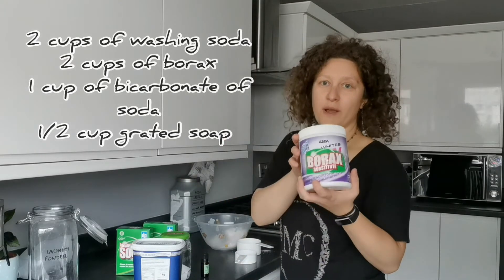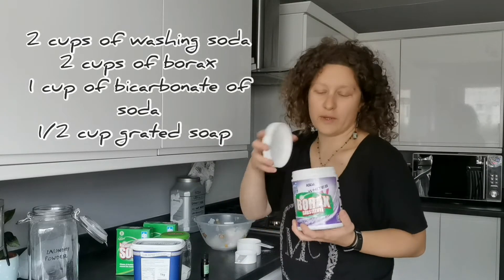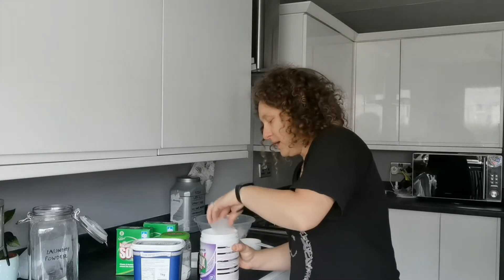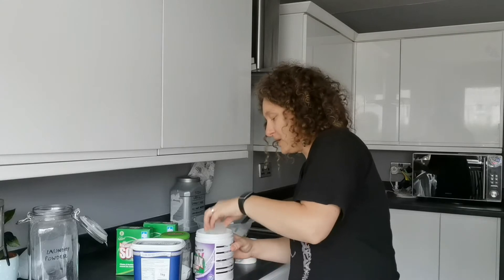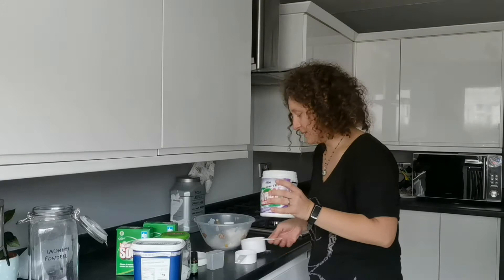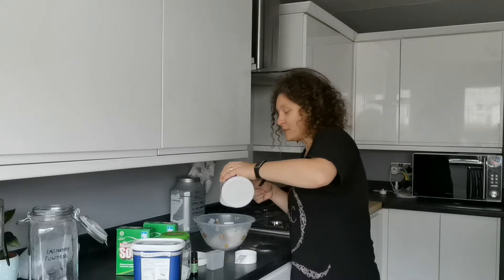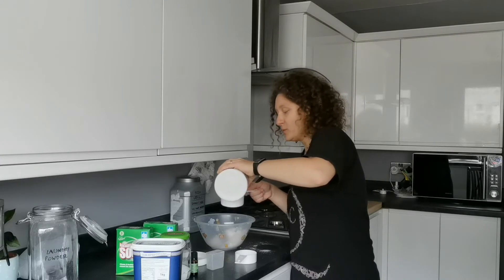I'm keeping my borax in an airtight container as well because it's very humid in my kitchen and it goes clumpy. So I'm keeping it in an airtight container. Now two cups of borax or borax substitute. So for now we have two cups of washing soda and two cups of borax.